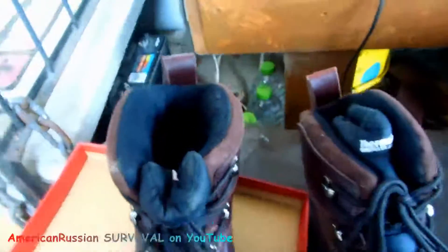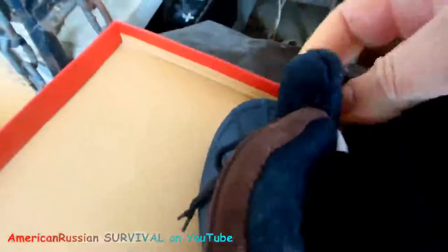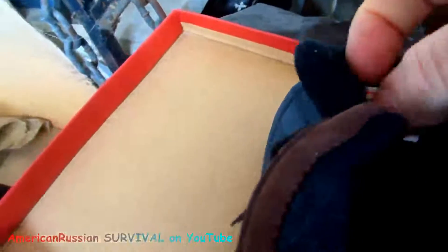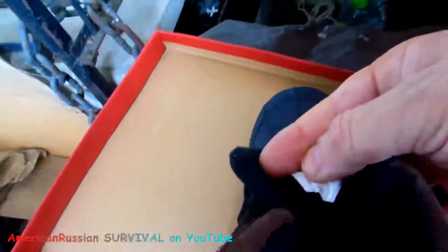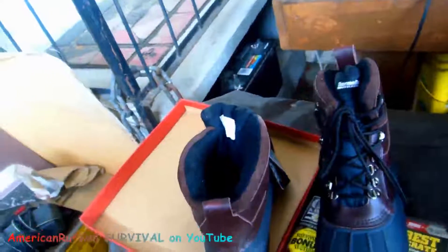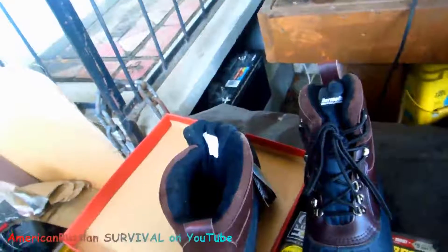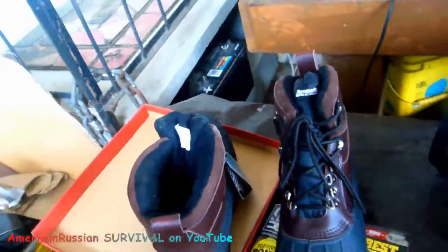I'm assuming it's got to be made in China — there's no way it could be made here for that kind of price. And yep, right there — made in China. I figured that. But the way I'm looking at it, I might as well get that kind of stuff before the exchange rate changes with China, because I think it's going to change.